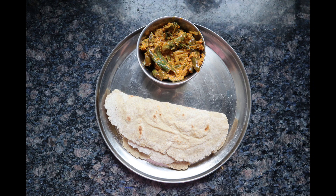Jowar is a gluten free grain. If you are looking for a gluten free diet, this is a good option. Jowar also helps in better control of blood sugar, which is why the flour is recommended for diabetes. It is also an excellent source of micronutrients.